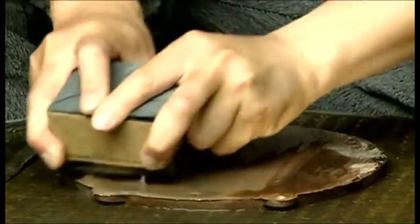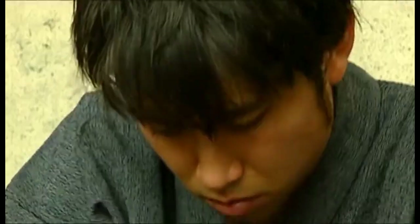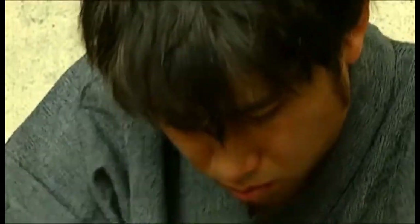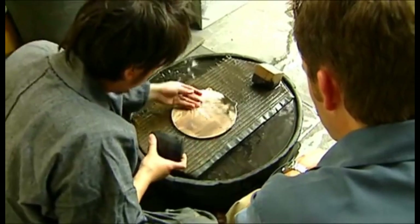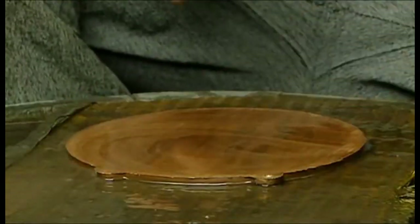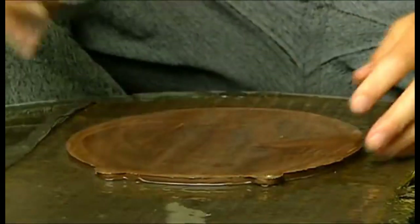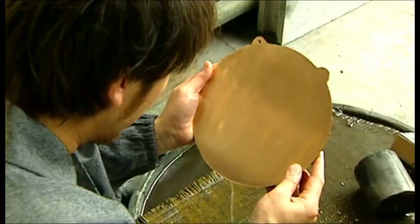It takes weeks and a progression of ever finer scrapers to create the image on the mirror surface. Mr. Yamamoto uses a piece of charcoal for the final stage in the polishing process. He can't actually see when he's got it right — he has to feel it. The entire process takes about three months, start to finish, even for the most skilled craftsman. Only an experienced touch will eventually reveal the magical image.